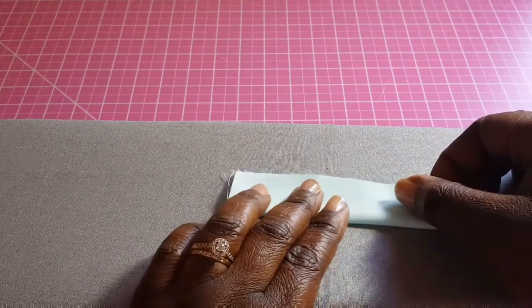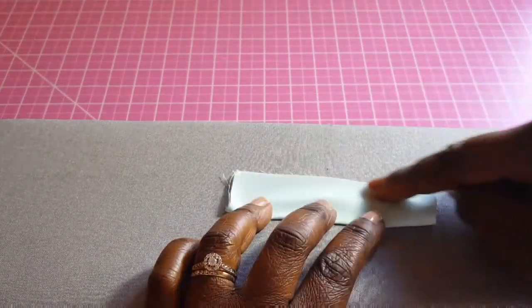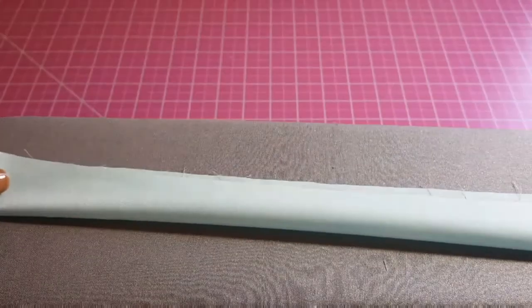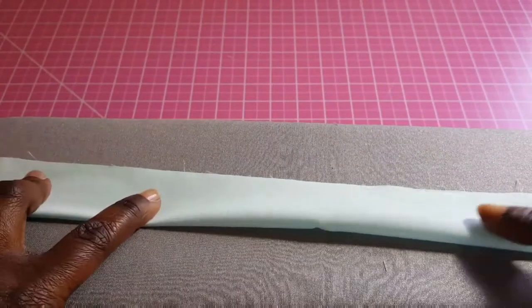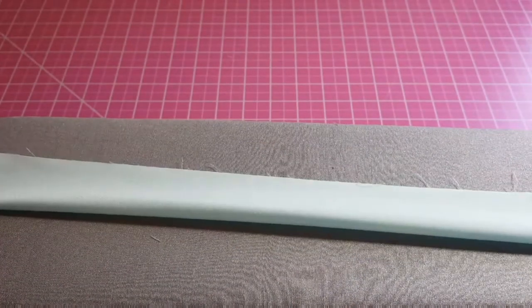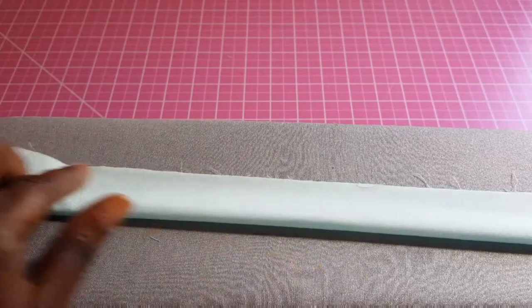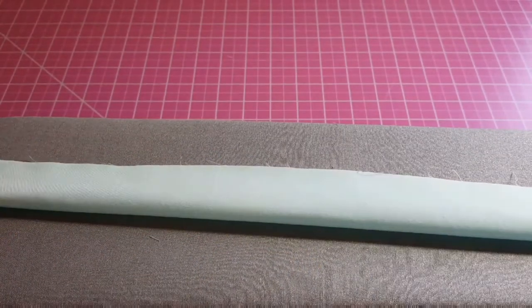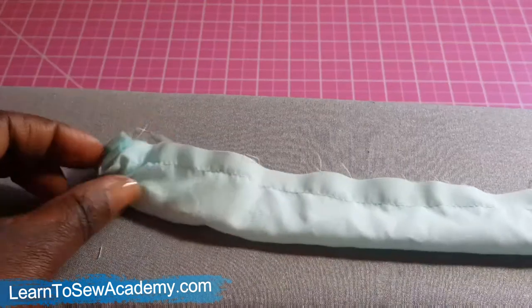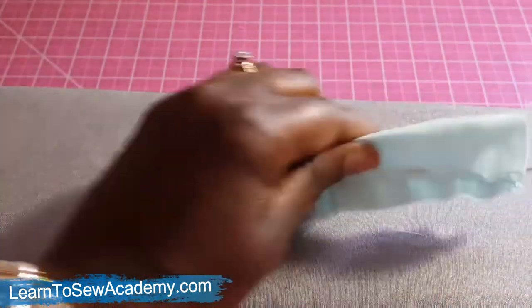Next we're going to fold the short strip of fabric and sew it up. Then we take the longest strip of fabric, fold it over, and sew it right at the edge using about a quarter seam or one eighth of a seam. Then turn this inside out.